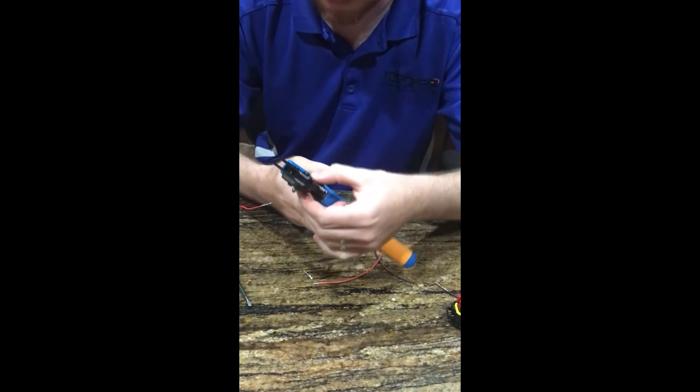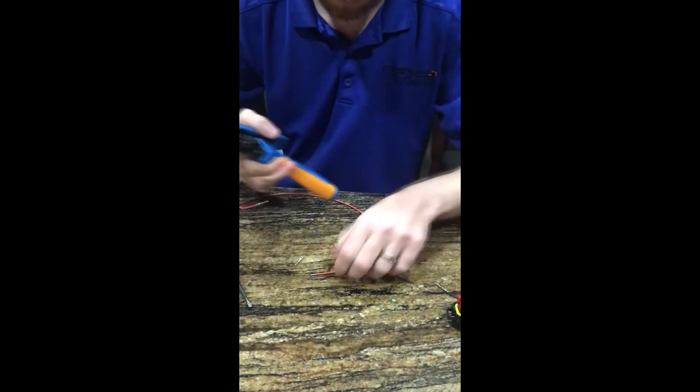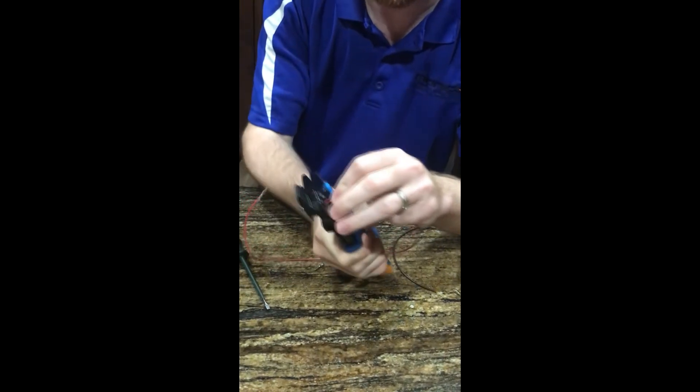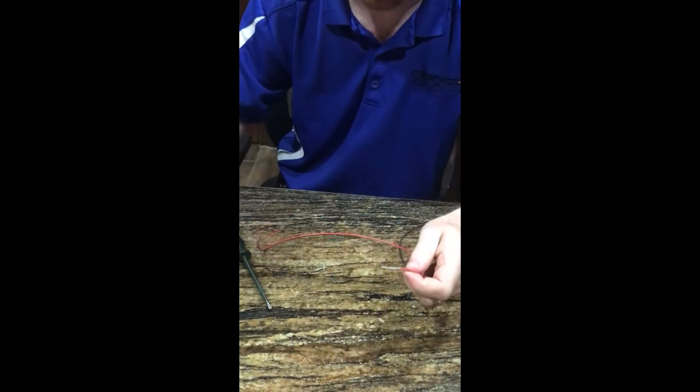Try to get it straight. Then just feed your wire in, crimp down, and it is done.